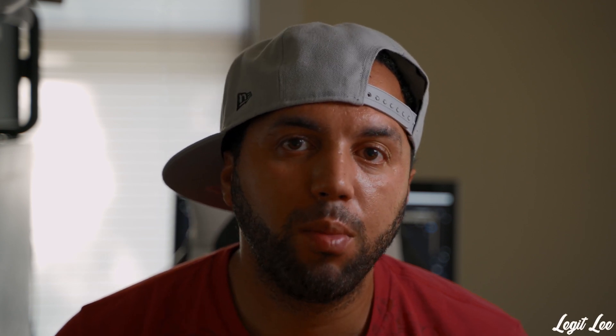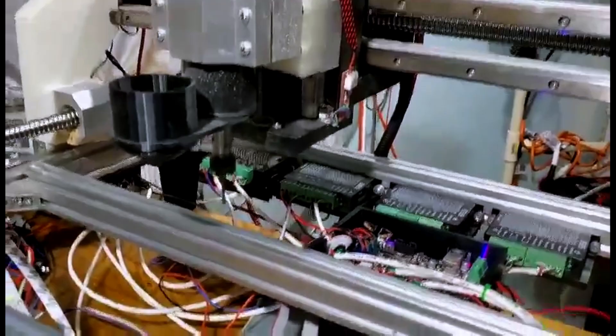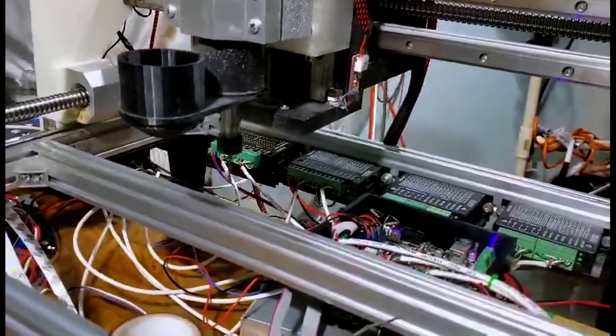Today we're going to be debuting my Blender CNC machine that I designed completely from scratch. The machine had a bunch of alterations done over the last few months. That's why I haven't put out any files on Thingiverse like I promised. I do apologize that it took so long. There was a lot of beta testing going on, but I finally got the machine dialed in to what I wanted — I'd say I'm really like 90% there.